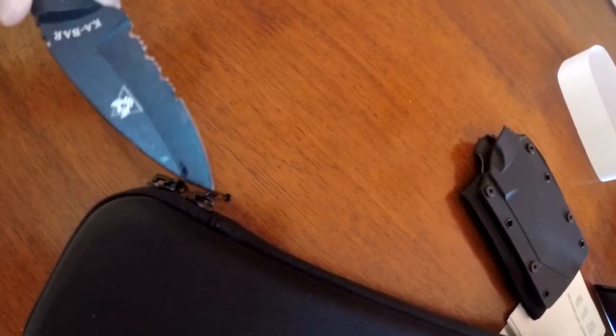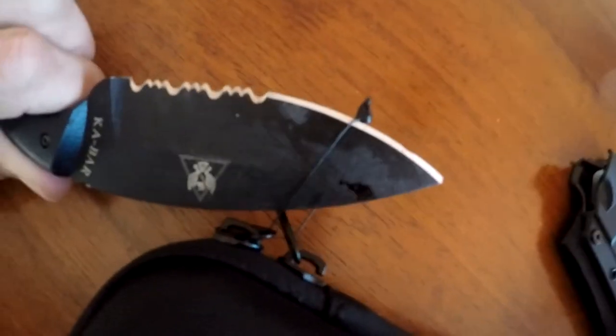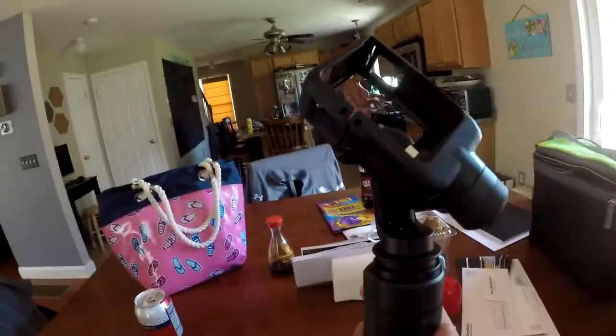Looks like we got a little thing we got to cut open here. Okay, so we got the stupid little plastic bit out of the way. What do we get? This thing does feel pretty heavy.